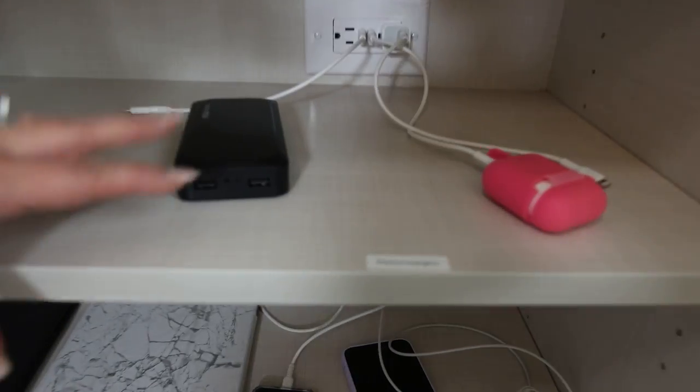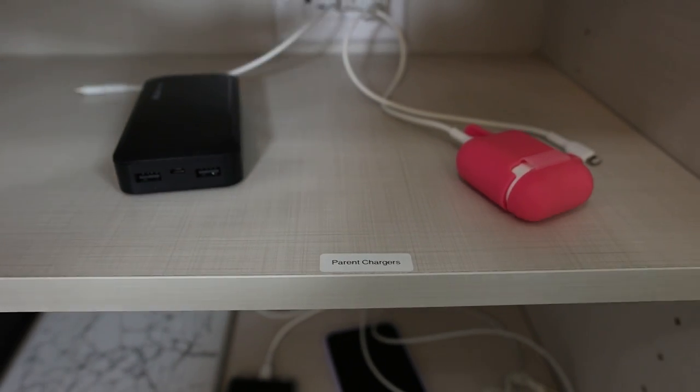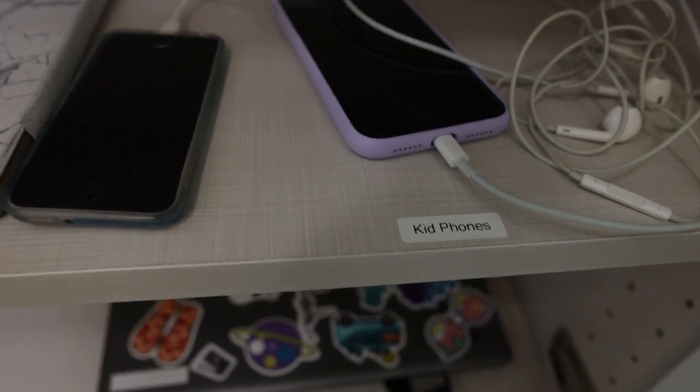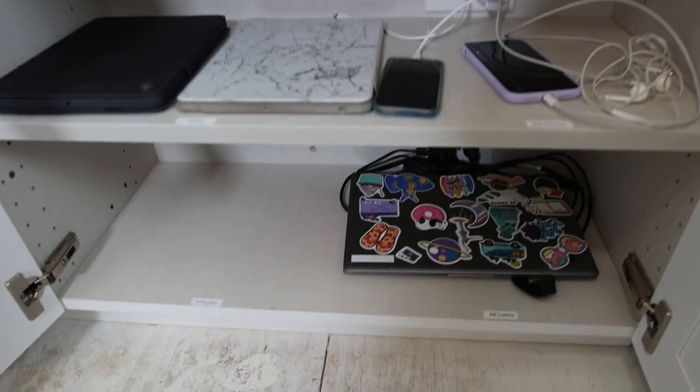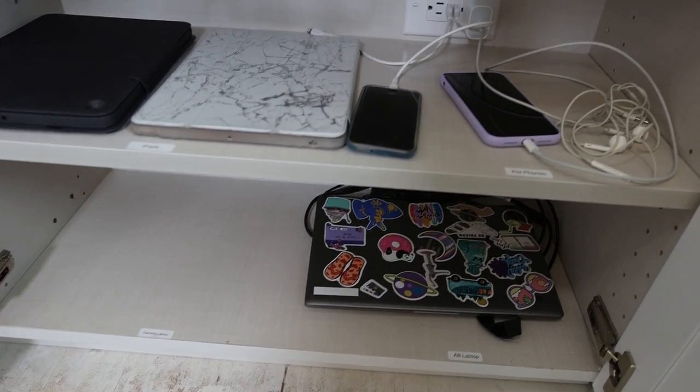Hopefully my kids will put things back where they're supposed to. I have parent items up here for our AirPods and phones. On the next shelf down I have spaces for phones and iPads, and then we put laptop chargers on the bottom shelf so my kids can grab them when they head to school.